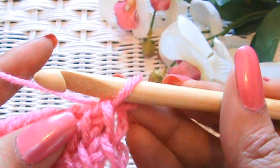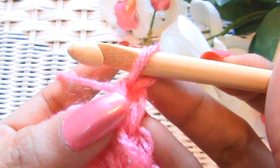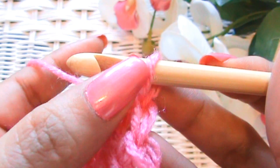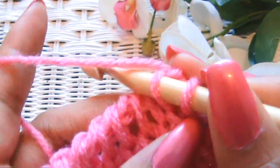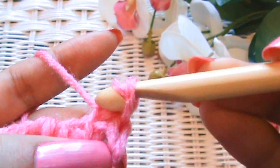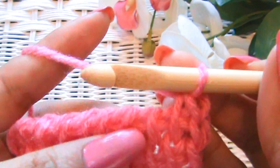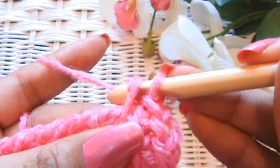To bind off, just like in regular Tunisian crochet, we're going to ignore that first one because we've already got a loop there. We're going to go into the second one, pick up the front bar, yarn over, and we're basically going to slip stitch our stitches off. That's it — it's as easy as that to finish off our work.